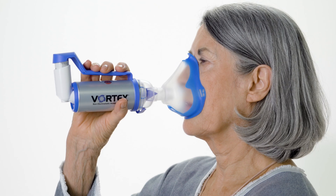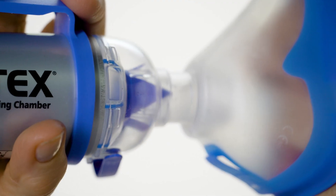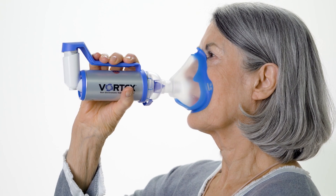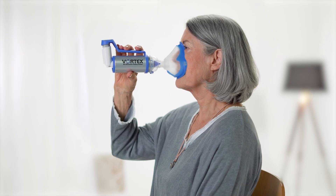When using a mask, make sure you sit upright and tilt your head back slightly. Place the Vortex with the mask onto your face. The mask should be a snug and comfortable fit. Make sure that you exhale fully immediately before use. If you have coordination difficulties or you have reduced strength in your fingers, the one-handed operation aid may help.